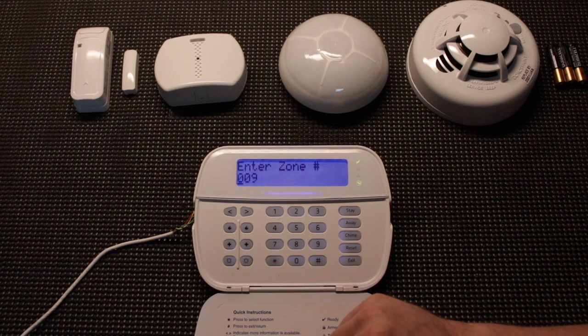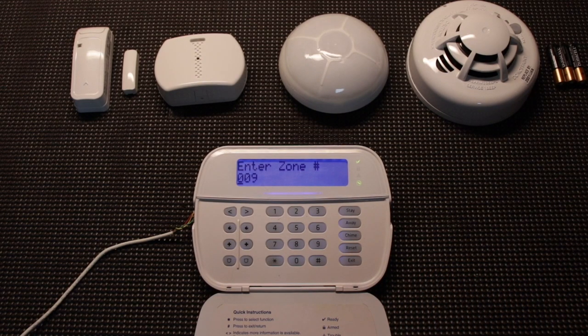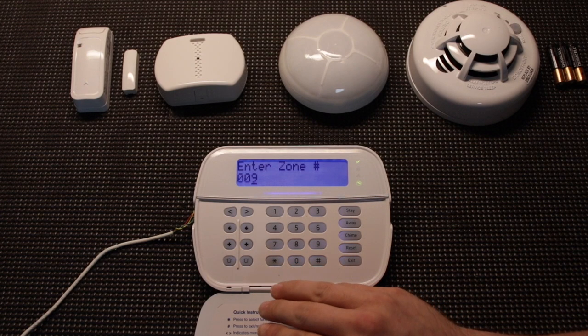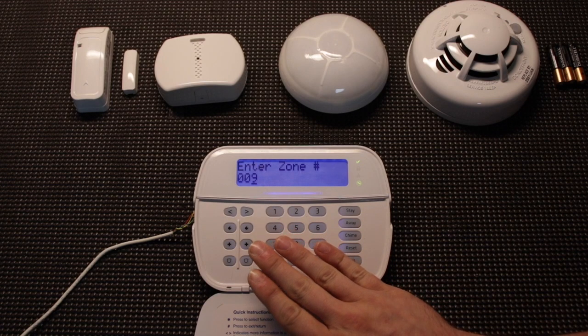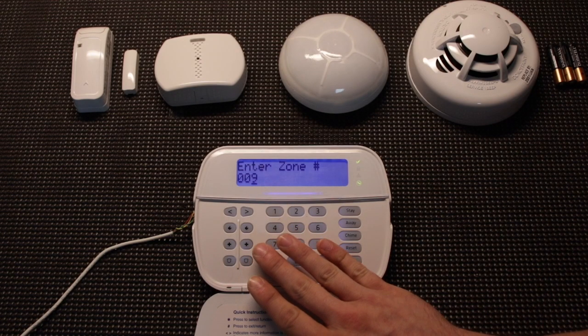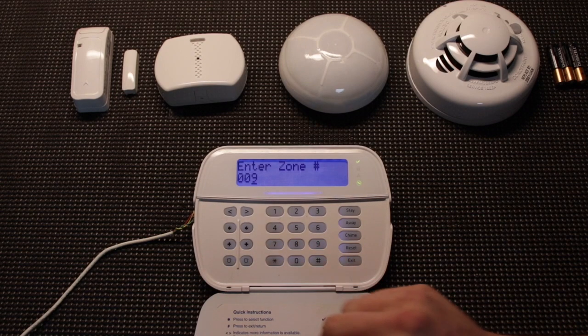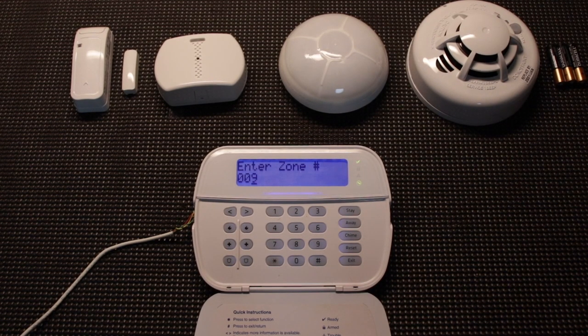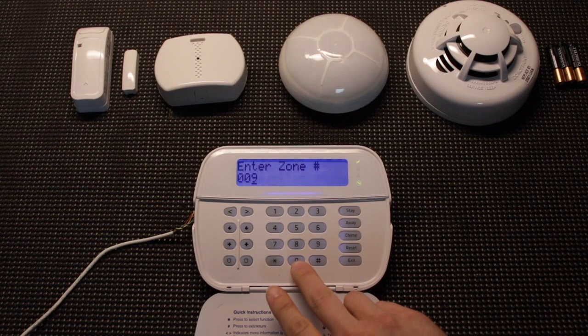We hit star and it's going to ask you to enter the zone number. In theory this system can be completely wireless. If we wanted to add this to zone 1 we could do that. Typically if you have any hardwired devices you leave that block of 8 available. So if we had zones 1 through 6 hardwired, you could add the first wireless device to zone 7. But since you're already using some hardwired zones, you don't want to limit yourself by taking away those last two zones of your hardwired setup, so you would start on zone 9. Since we're simulating a completely wireless system, we are going to put this on zone 1.